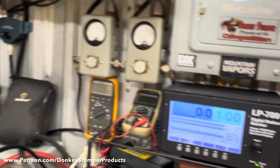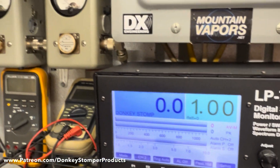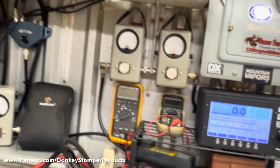Just for fun, let's hit it just a little bit harder. These are show watts now. I wouldn't run it this way. These are just show-out watts.